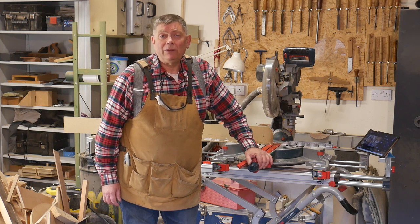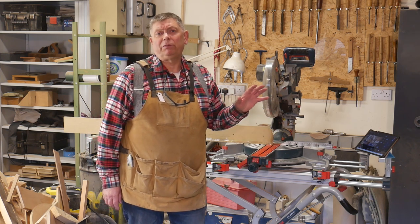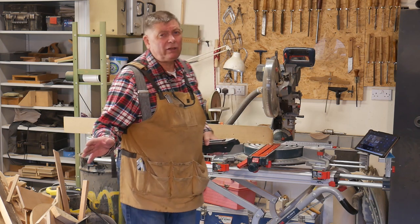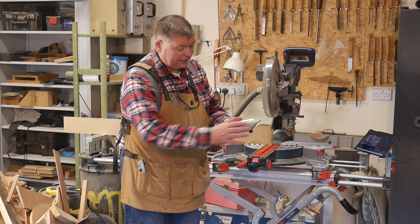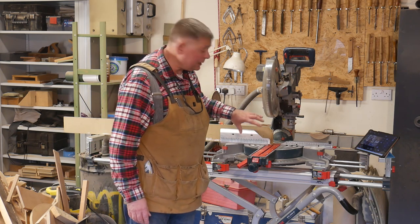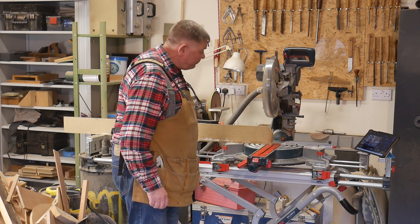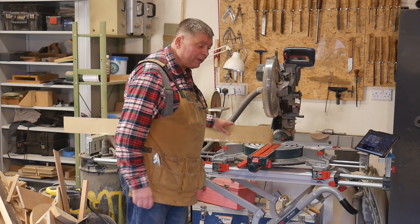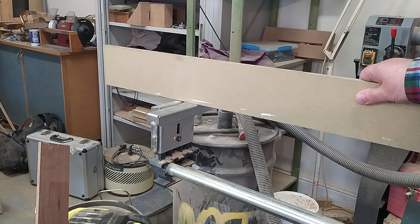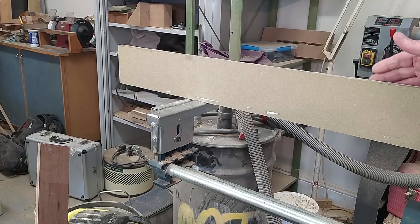This is my sliding compound mitre saw — a very fine machine. There are a few things about it which need augmenting. The main thing is that the fence is very short — it is on all sliding compound mitre saws. You get about 30 centimetres, a foot, and it offers support right up against the blade, but not when you try to do something long — there's nothing at the back end there. I have fitted this auxiliary fence, and this is the second one I've made. Quite frankly, it's not as good as the first one. It's made out of MDF and the fence has got quite a lot of flexibility in it, and it's not even always straight.